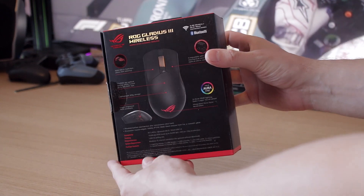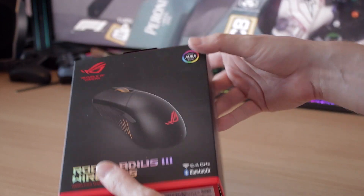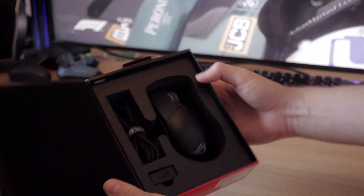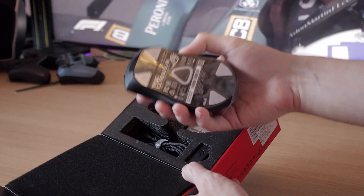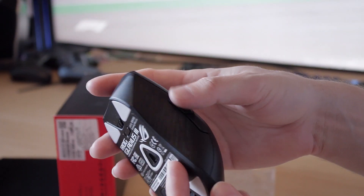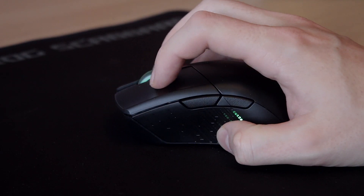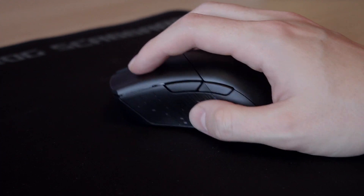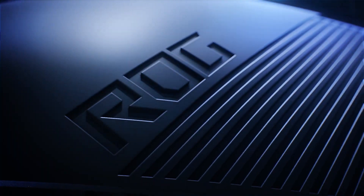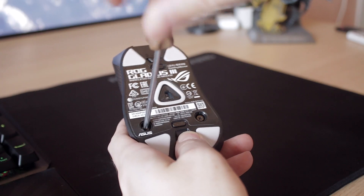ASUS is back with their Gladius mouse series to bring us the third evolution of their gaming mouse, launching at a price point of around 90 euros — a pretty competitive price range where a lot of very good mice are right now. The design is pretty typical of the Gladius lineup, meant mainly for the right hand. It's a bit higher than some mice, so a better fit for bigger hands, but definitely not a large mouse. Coming in at around 89 grams, it's pretty light, although not the lightest mouse around.